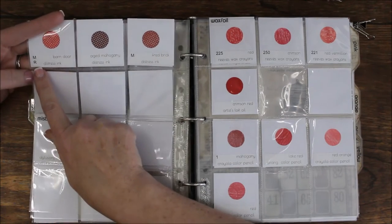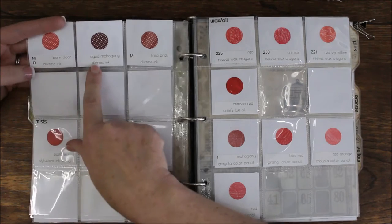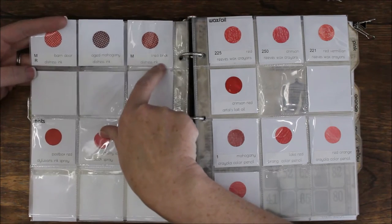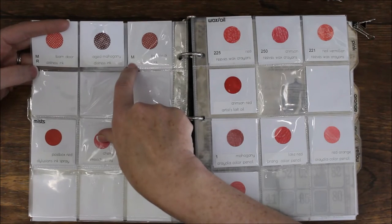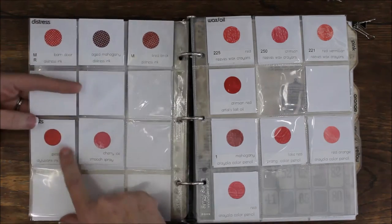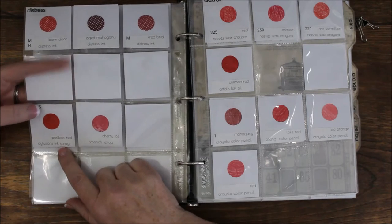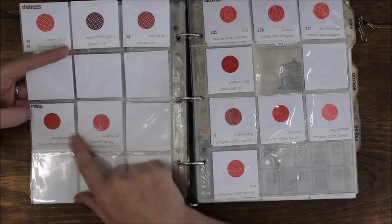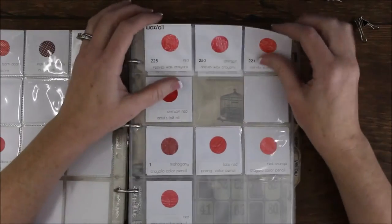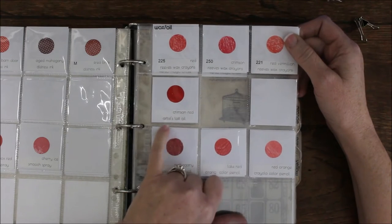Then I've got my distress inks. On the labels I note whether I have the marker — I put an M for marker — and if I have the reinker. This particular one, Aged Mahogany, I don't have either the marker or the reinker for. I have a lot of markers but not many reinkers. This way when I'm buying or ordering online I can quickly see whether I have something or not. Mists is next — that includes everything you can spray: Smooch Spray, dilution spray, distress spray, Tattered Angels, Lindy's — all of that goes under mists.